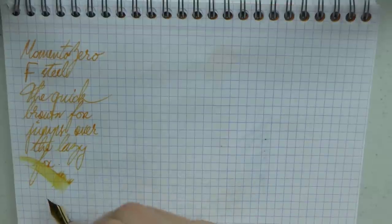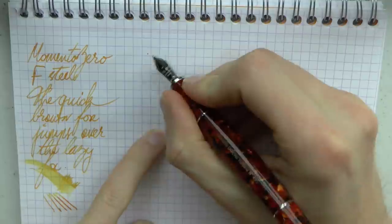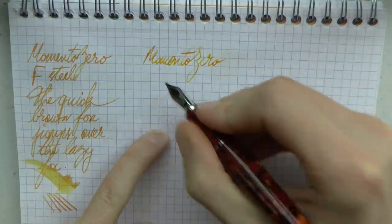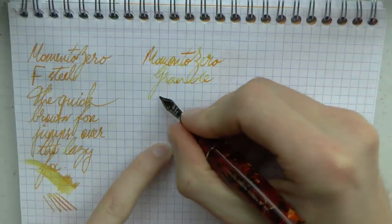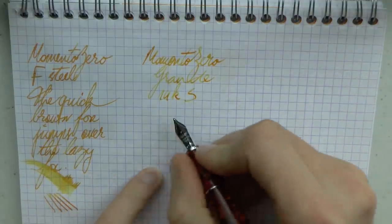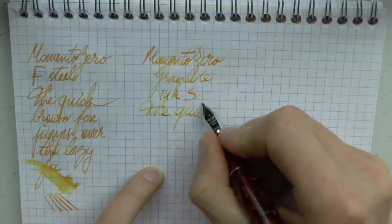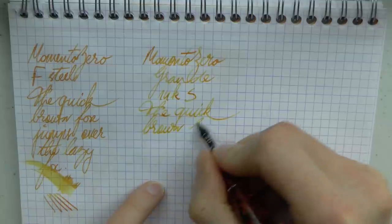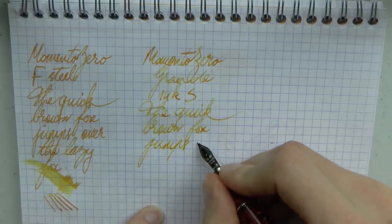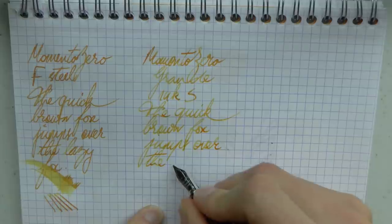I do like the way this writes now. As a steel nib it doesn't have a whole lot of yield, so don't expect much in terms of a flex nib — it is pretty stiff. Then we have the Momento Zero Grande with a 14k stub nib, which if I remember correctly is the 1.1. This nib is nice and smooth. On the gold nib, let's talk about pricing when I'm done writing, because the pricing is interesting.